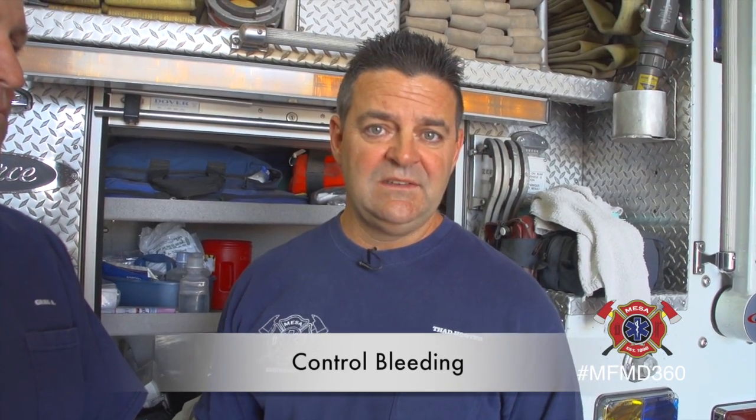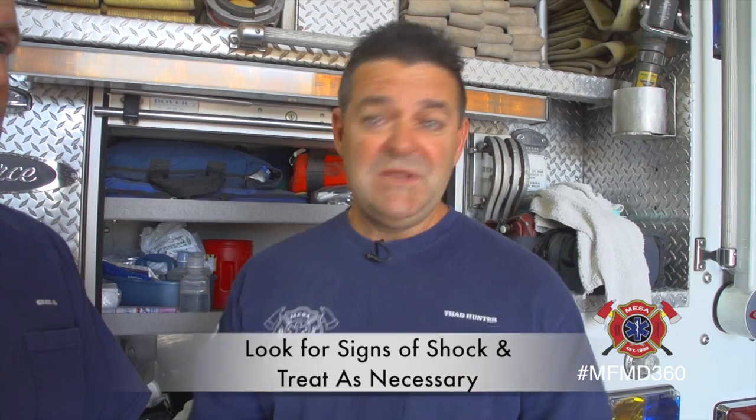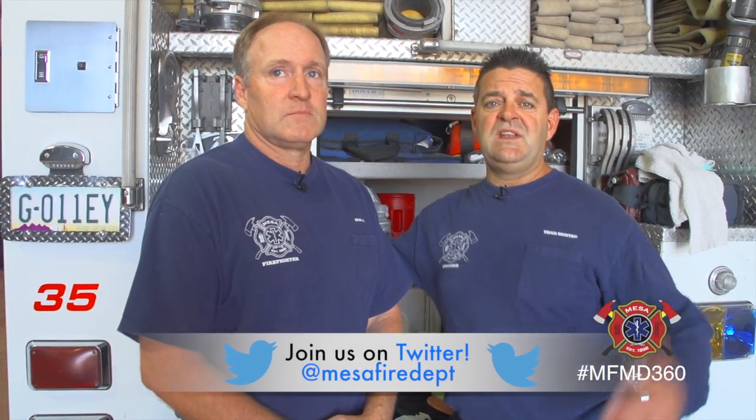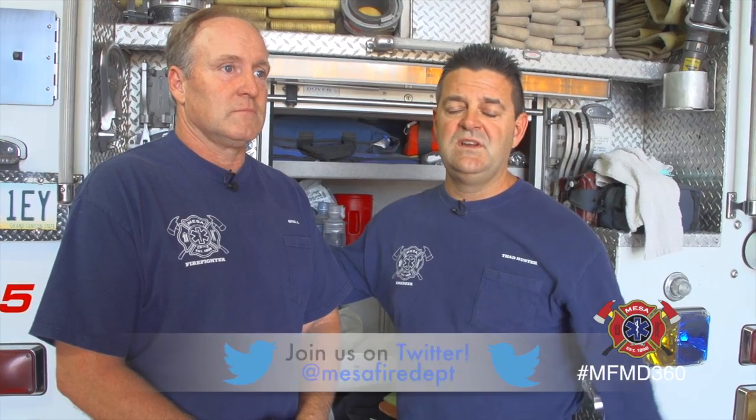Again, what you really need to focus on is: if the bones are sticking out, don't put them back in. Control bleeding and try to put them in a position of comfort. They could get shocky — we did a video on shock — so treat them for shock, keep them warm, keep them calm. Be safe. If you have anything you'd like to see or have any questions, you can leave a question on Facebook or give us a tweet on Twitter. Be safe, have fun, and we'll see you later.